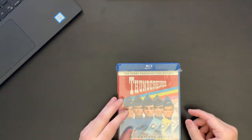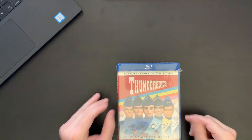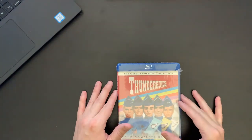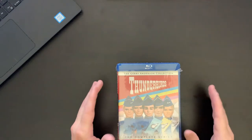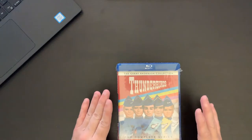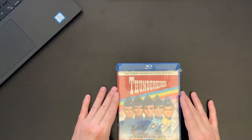Hi everybody, this is David with Cartoon Fortress. I just wanted to do a quick unboxing for you today. I actually wasn't even going to put up a video for this particular set, that being Jerry Anderson's wonderful series Thunderbirds.